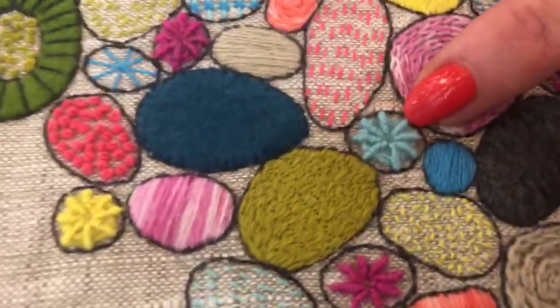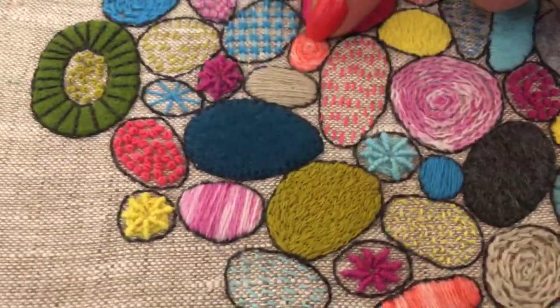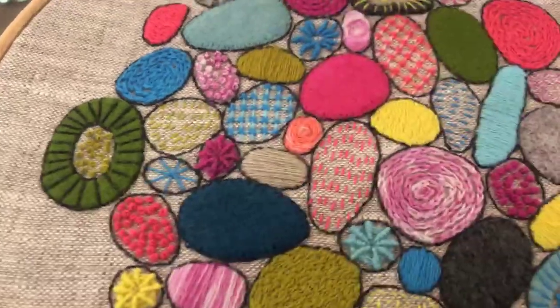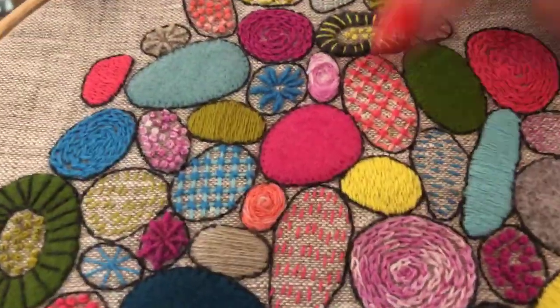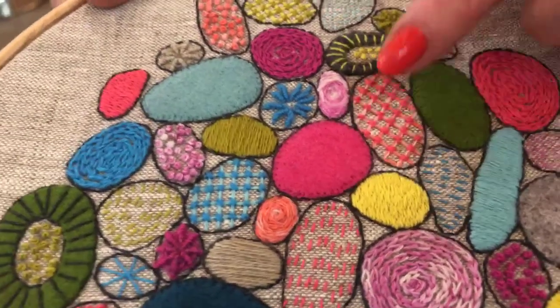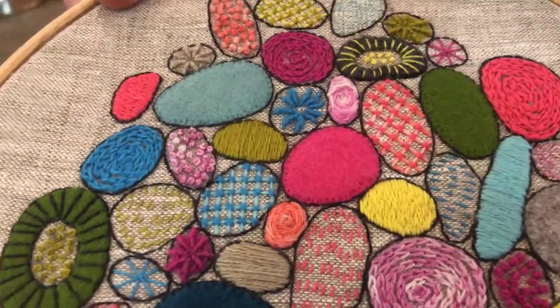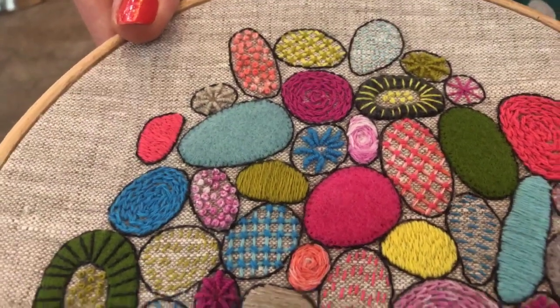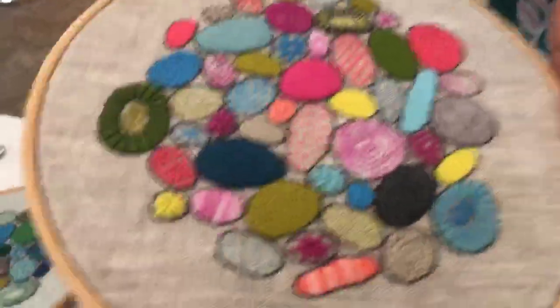There are a couple I'm not going to show you which are a bit unusual. This rose stitch is actually on my blog so there's a tutorial for that, and this laid work — which is very traditional crewelwork — I actually did that as a video at Festival of Quilts 2018 for Aurifil, so that might be somewhere in the archives on the Facebook page. We can add those links in afterwards.